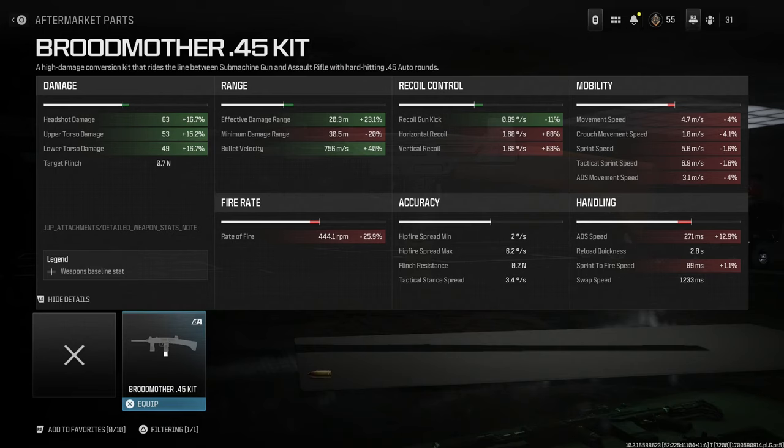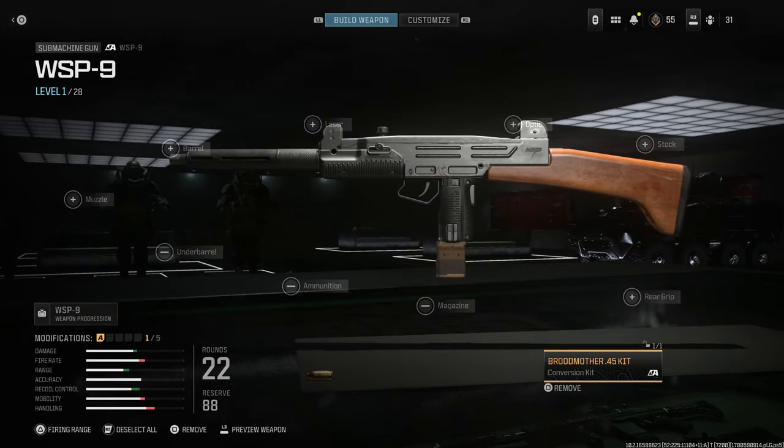What you're getting with that decrease is an increase of 23% in effective damage range, bullet velocity increase of 40%, minimum damage reduction of 20%, and overall damage increases. Headshot damage is up 16%, upper torso and lower torso are up roughly 15% to 16%. Gun kick recoil is also reduced by 89%. However, you're taking more visual recoil, movement speed reductions, and things like that. We'll go ahead and select the Broadmother kit for the .45 ACP conversion.